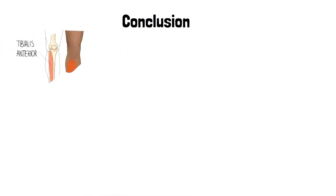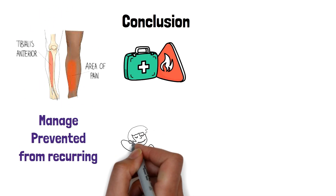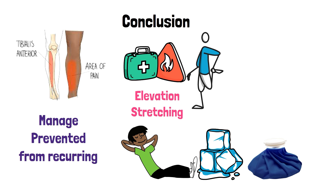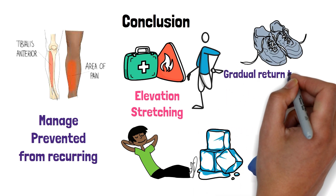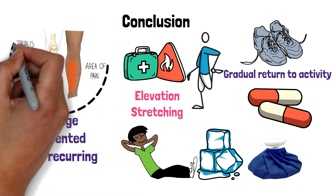In conclusion, shin splints can be a painful and frustrating injury, but with the right treatment, it can be managed and prevented from recurring. Rest, ice, compression, elevation, stretching, strengthening exercises, proper footwear, gradual return to activity, and pain relief medication are all effective ways to get rid of shin splints.